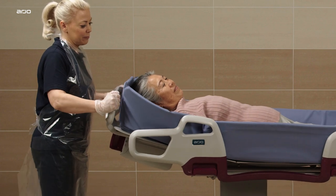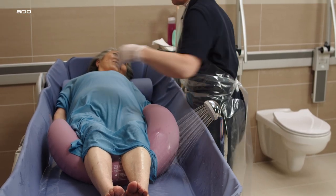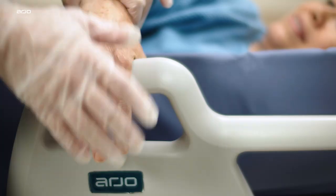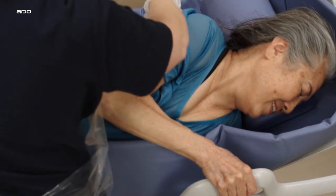There are two comfort handles located on the Corivo shower trolley, one on each side support. The patient or resident can use the comfort handle as support when laying on their side. Holding on to the comfort handle can add a sense of security or promote participation for the patient or resident.